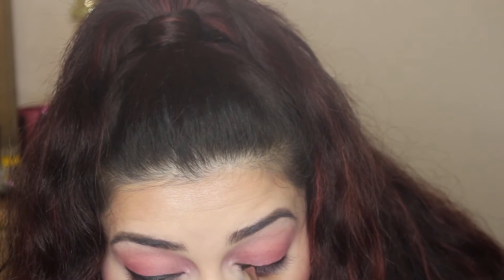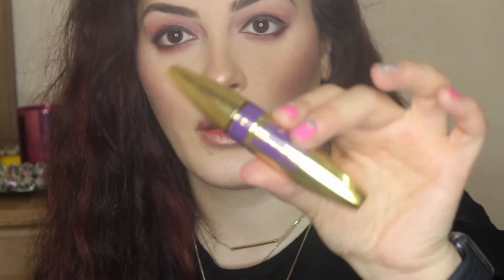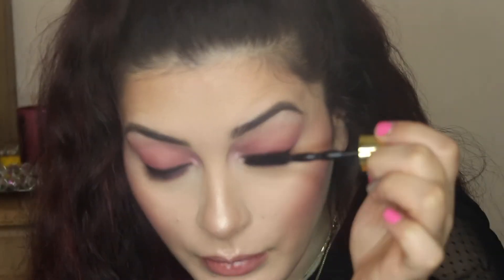Now we're putting on eyeliner — any black eyeliner will do. The one I'm using I think is Kat Von D, but I'm not 100% sure. Just put it all over your waterline. For the liner on the lid, I'm using Jet by Anastasia Beverly Hills with the angled liner brush — just a very thin black eyeliner.